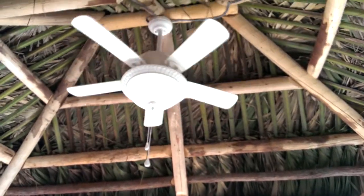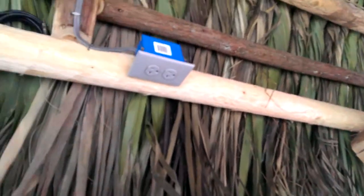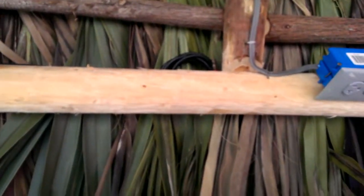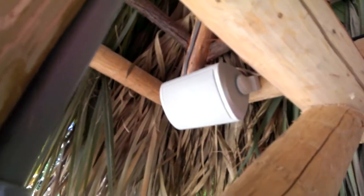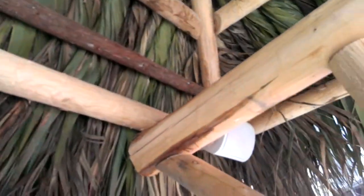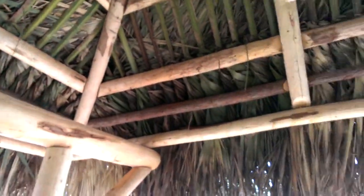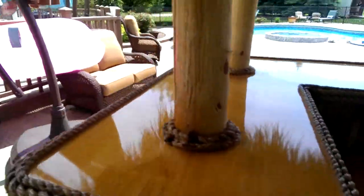There's the ceiling fan. Back here we have the outlet for the TV and the cable — I've got it stuffed up in the palms there for when he picks up his TV. We also installed speakers for the stereo system over there. So that's about it — we are finally done.